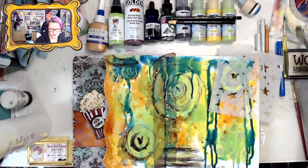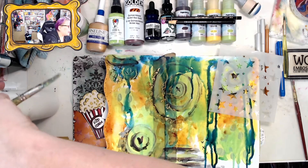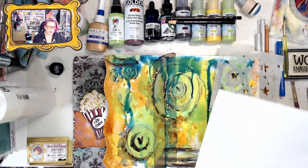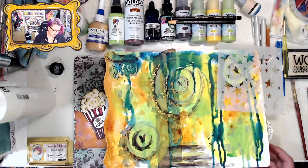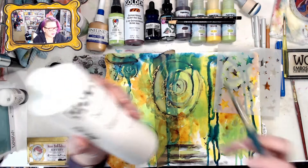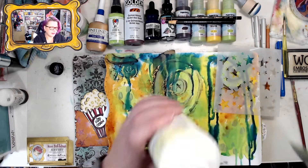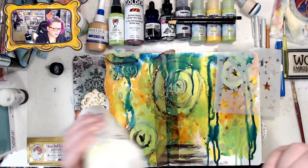I'm going to try using my glazing liquid instead of embossing. I'll also need a blank piece of paper for catching the excess embossing powders. This is a Golden acrylic glazing liquid in satin — you don't want the gloss, because the gloss will make your pages stick together.